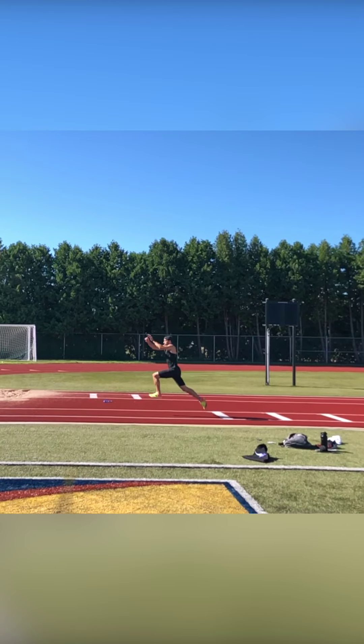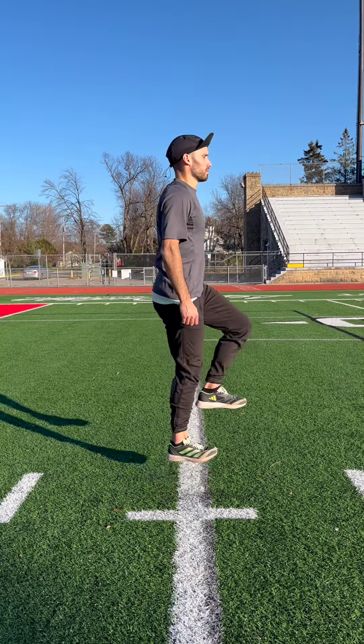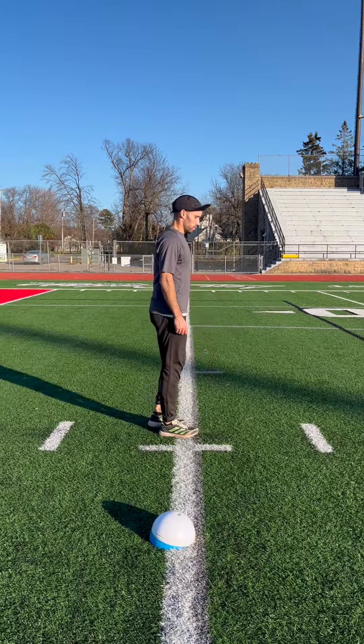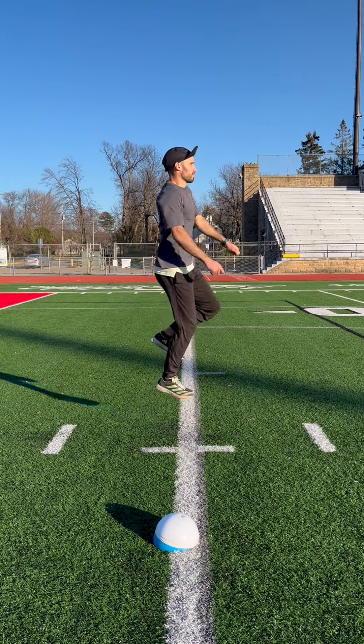We'll start by hopping in place. This preps our body to know what it feels like to handle force on one leg. If you want to use the double arm technique, you can do the same drill but swing the arms while you jump to practice the proper timing.